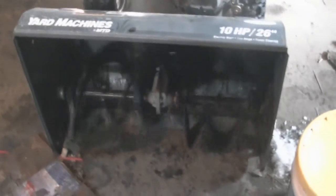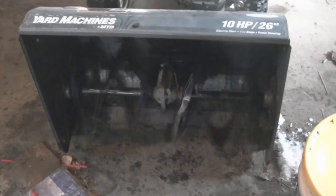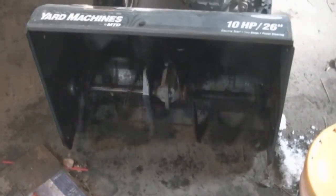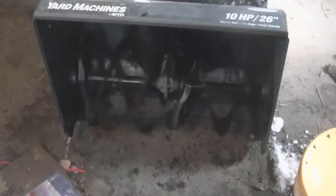Sorry about the noise - I've got the heater on. You can see the augers are turning now. I will be putting the cover back on.